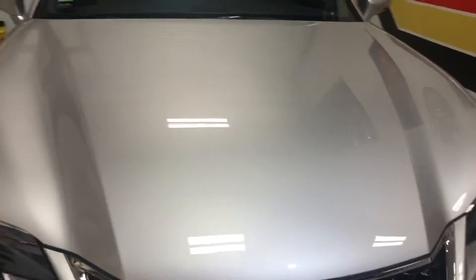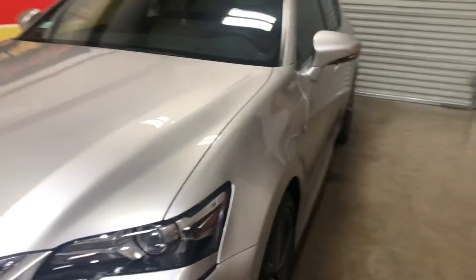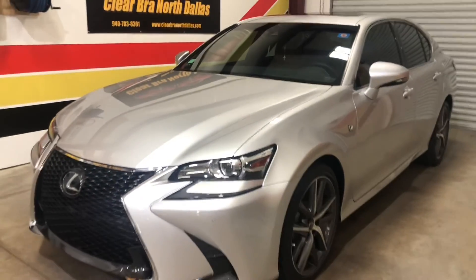Coming around to the mirror again — and that is it. Xpel Ultimate Plus, Full Front, 2020 Lexus GS. Thank you for watching Clearwater North Dallas.